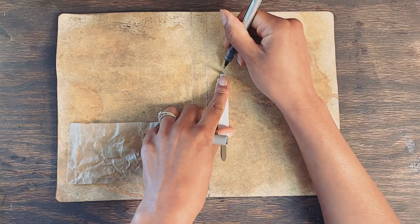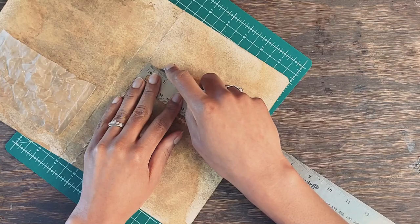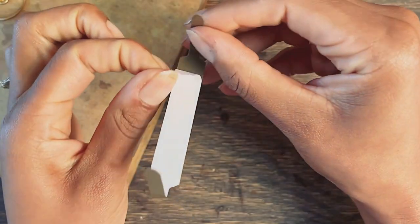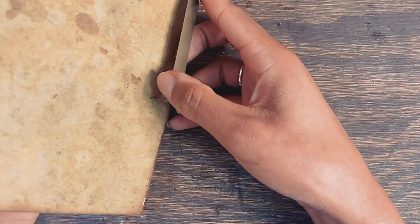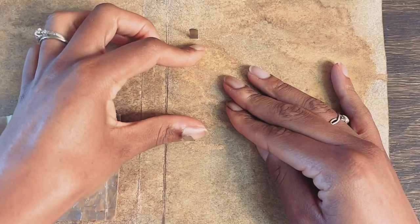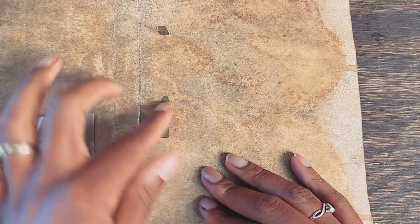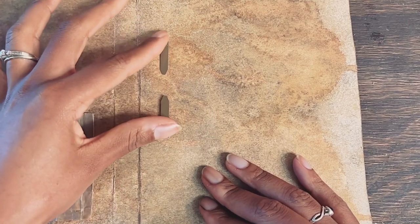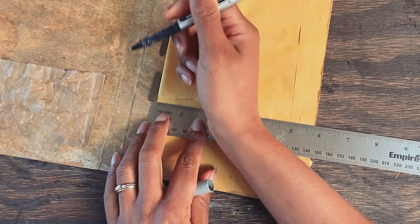This binding technique is also great if you've collected a lot of ephemera from a particular trip. You can add maps, tickets, receipts, and all kinds of mementos that you've collected during your travels to use as pages in your journal.